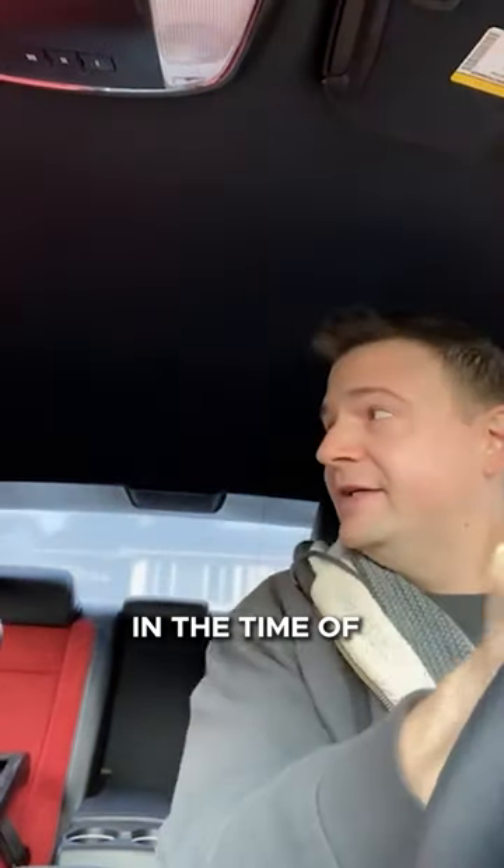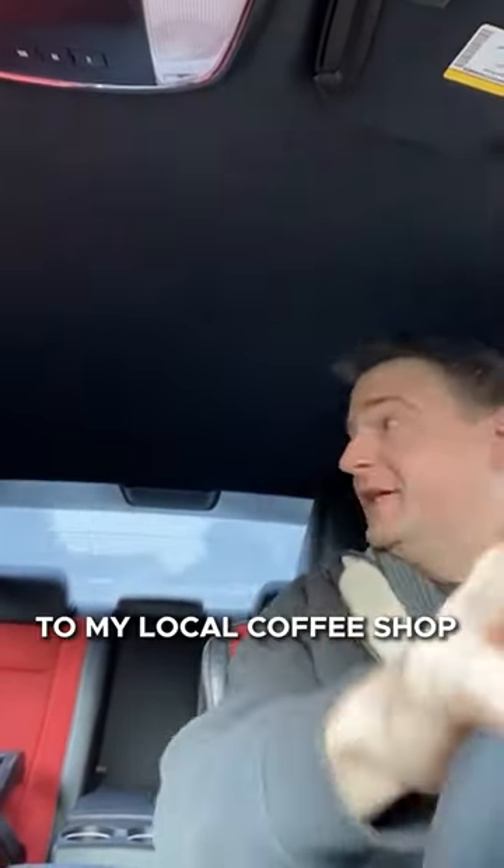So I'm gonna teach you everything you need to know about jazz guitar in the time of one car ride to my local coffee shop.